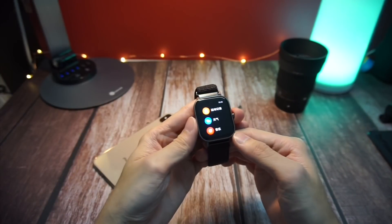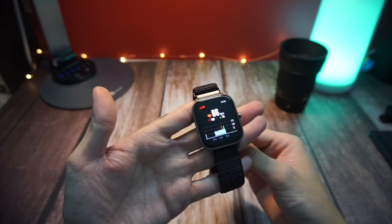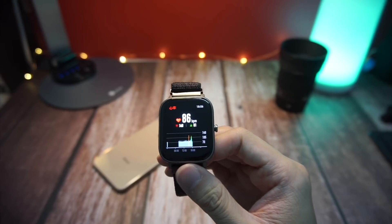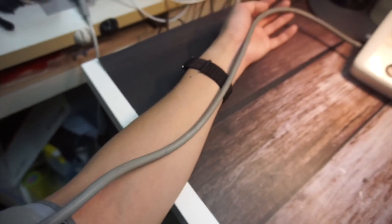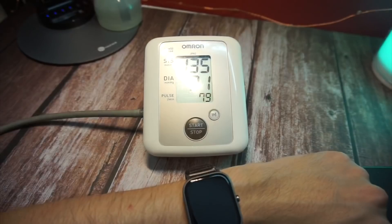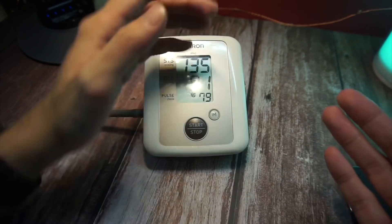Moving on to test three, the heart rate sensor test. For this one I went a bit extreme. In order to get the most accurate heart rate results, I actually brought out my Omron blood pressure monitor. This blood pressure monitor is one of the more accurate ones and it also measures heart rate.